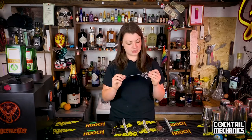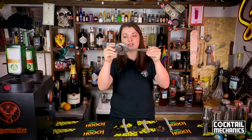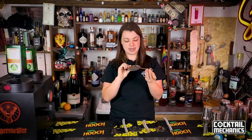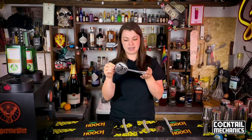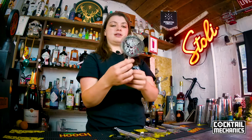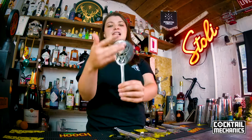This is a bespoke strainer — this is the Jägermeister strainer. I cannot remember the name of the company, but they are based in Russia and it is a gorgeous strainer. This is a Hawthorne strainer without any ears, so it's a proper classic one. You can see the spring goes all the way around the strainer, which is absolutely fantastic, and then you have the lovely Jägermeister logo cut out of it. Have a little look online — we'll put some links in the description so you can check out what works for you.